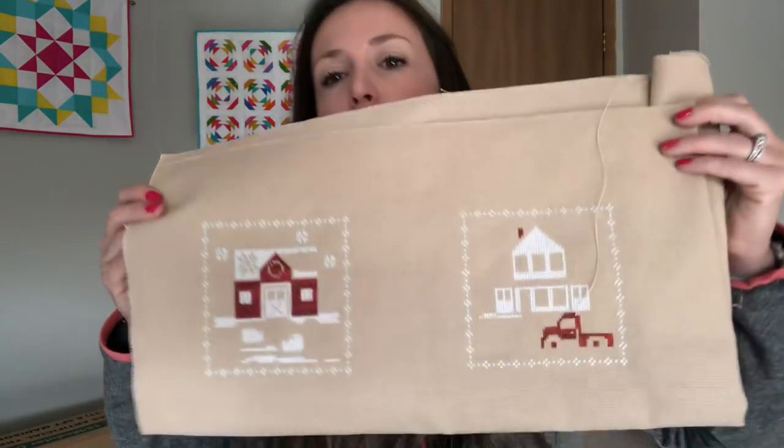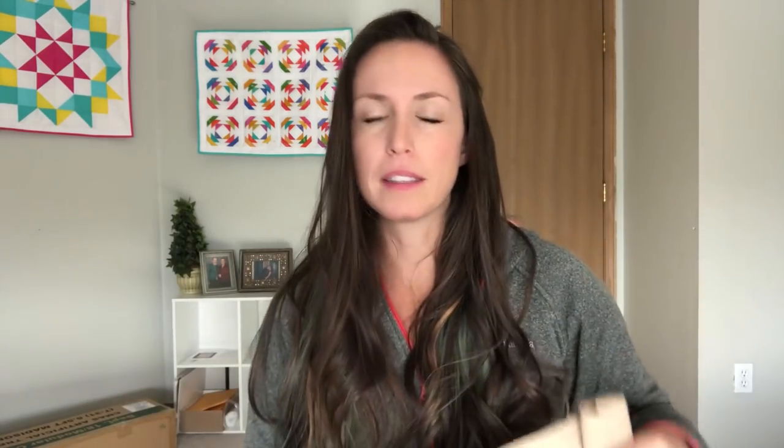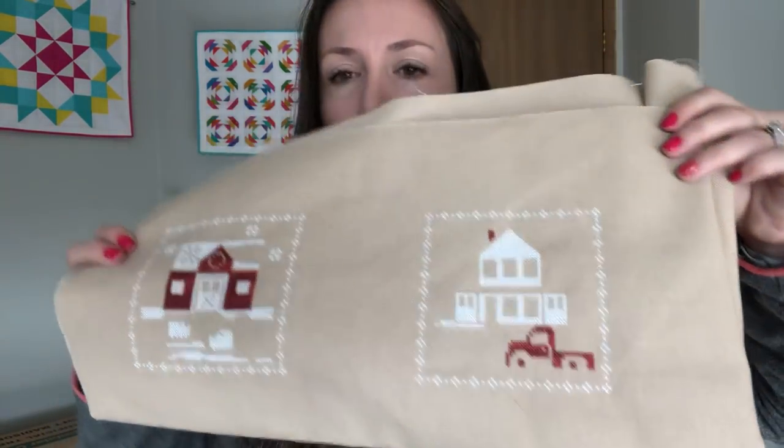Thank you guys so much — last week I asked about the Tiny Modernist Castle, wondering what a grey blob in the pattern was supposed to be. Someone said it's a mouse, and once they said that it was obviously a mouse. I might go ahead and stitch it now because it's really cute knowing what it is.